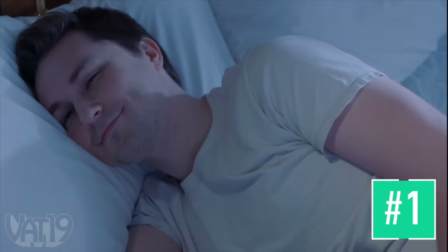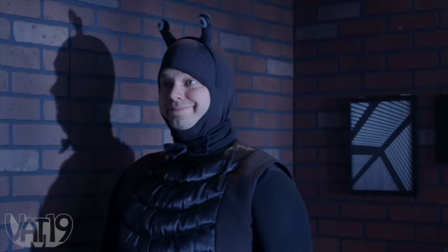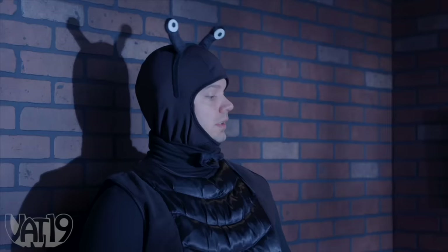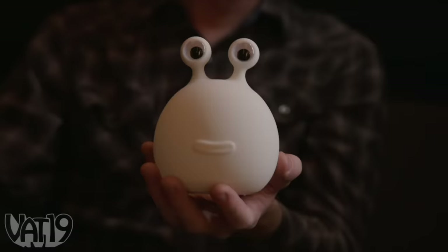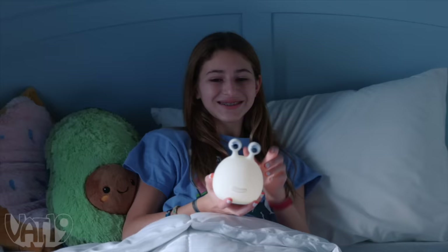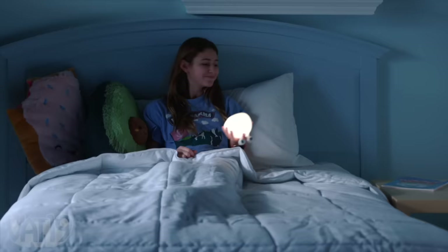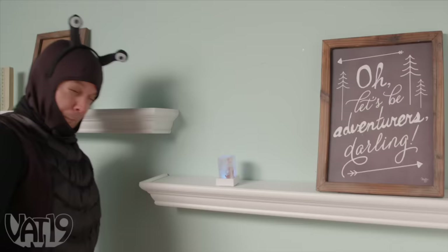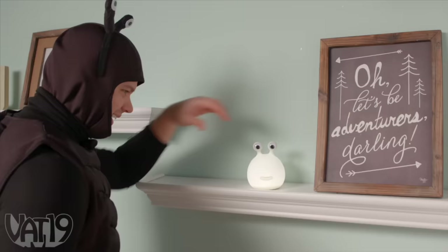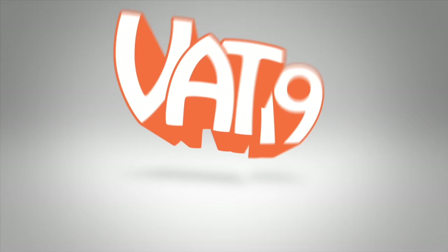There we go, buddy. Bedtime — we're gonna need a lot of rest for our marathon in the morning. Good night, sweet prince. I need to get a mop. Slug Light! Have your own personal slug help you slumber with the Slug Light, an adorable nightlight made to look like a mild-mannered mollusk. With a fun and interactive way to activate its ambiance, this sympathetic slug can adjust to any level of cozy you have in mind. Program your light to automatically shut off after 15 minutes, or bask in the warm glow of your gastropod all night long. Since the Slug Light is made of soft silicone, salt won't damage it. Do away with other standard nightlights and add this delightful disposition to your decor. Get the Slug Light and hundreds more curiously awesome products at Vat19.com.